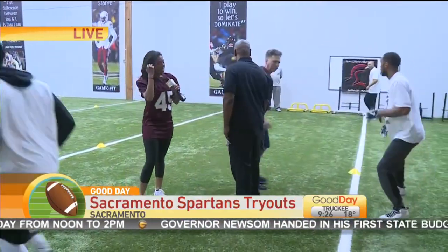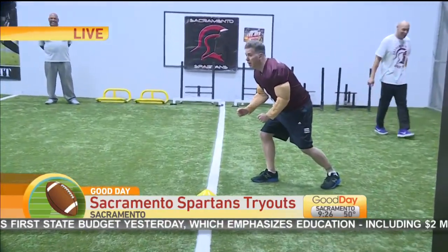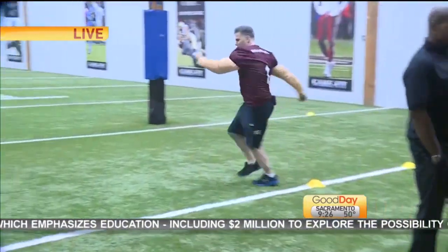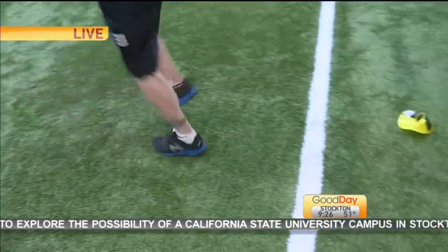Let me tell you how unfair this is — he makes me go first. I have to try to interview you while Cody is going. Okay, show the drill. Go! Sprint. Karaoke. Good hips. Back pedal. There you go. Basketball slide — we spoke too soon. There you go.